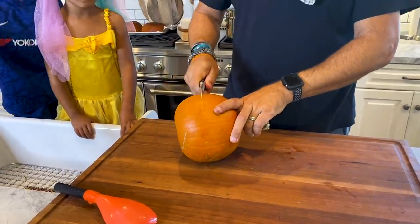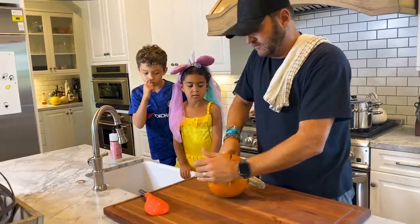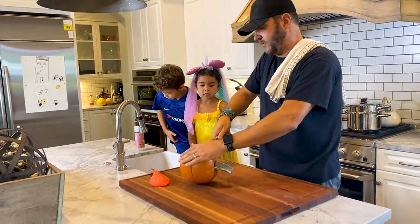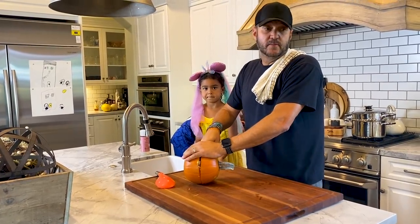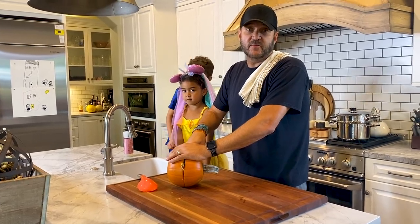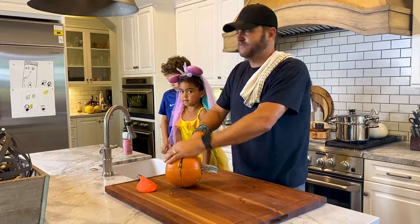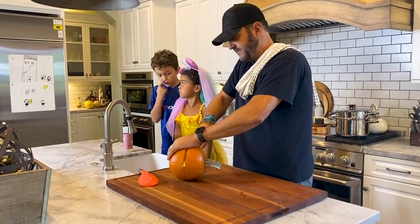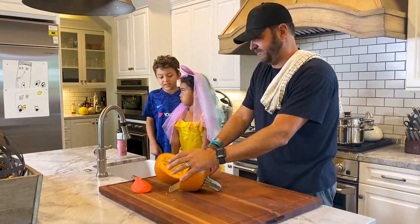What do you guys think? Pumpkins are the biggest plants in the world and the hardest plants — the ones that have the hardest skin. That's Aiden's Truth Bombs. Pumpkins have the thickest skin.